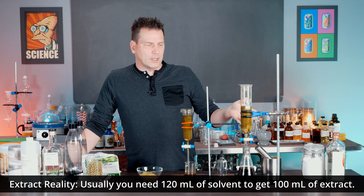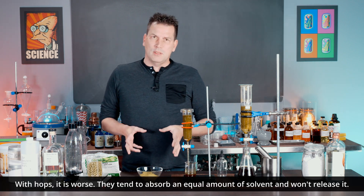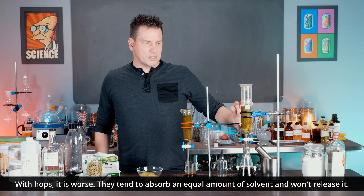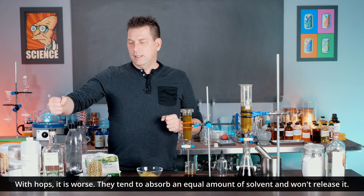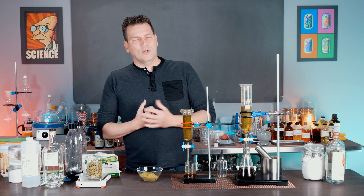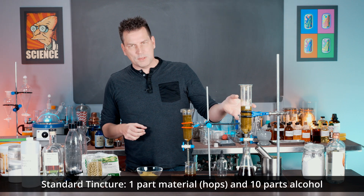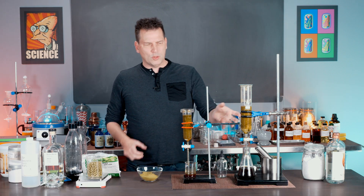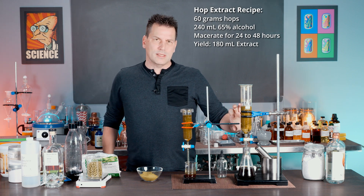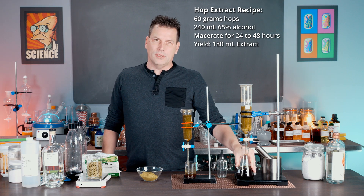In a typical extract I say that 100 grams of material can be fully extracted with 100 ml of solvent — but not in this case. Typically it's 120 ml, but with hops the material absorbs an equal amount of solvent. So if I put 60 grams of hops in here, it's going to hold on to 60 ml of alcohol. I didn't want to go to a tincture ratio of 10:1, so I used 4:1 — 240 ml of alcohol and 60 grams of hops — and that gets you roughly 180 to 200 ml of hop extract.